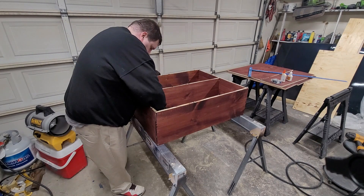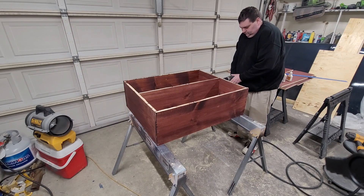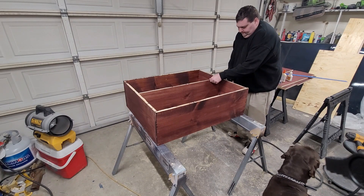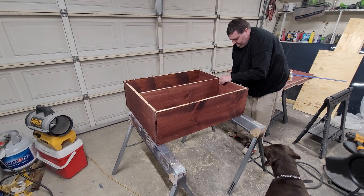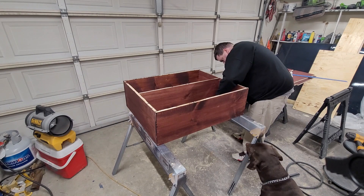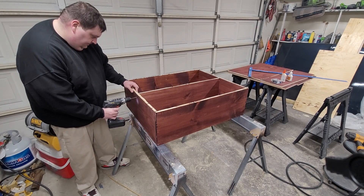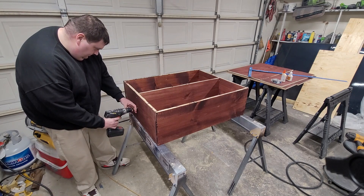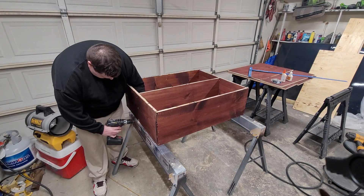Here I'm using my eighth inch drill bit to drill pilot holes. Using this cheaper wood you have to make sure to do that or it will splinter. After I get the pilot holes in I'll use drywall screws — I think they were an inch and three quarters — to go ahead and hold everything in place.